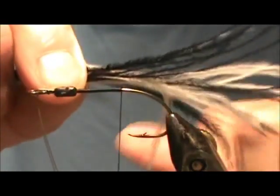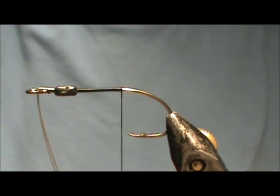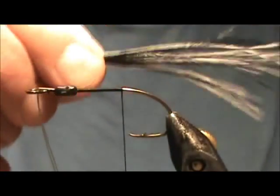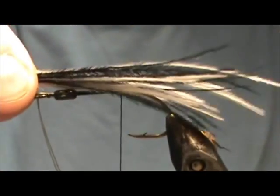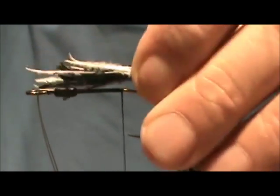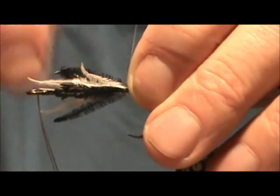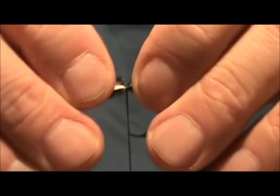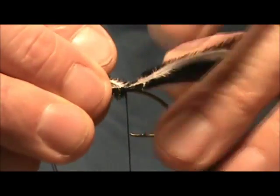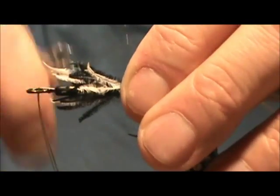For the tail I'm going to use Ostrich Hurl — this is a mixture of black and white that you just mix up yourself. I want this to be one and a half times the length of the body, maybe even longer. This is a bass fly and Ostrich Hurl swims very well in the water. I'm going to make them even longer — this is close to two times the length of the hook shank.